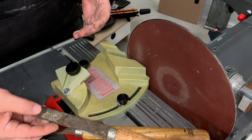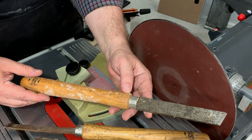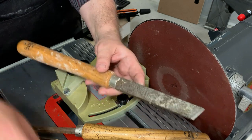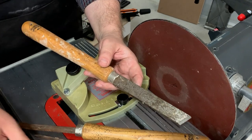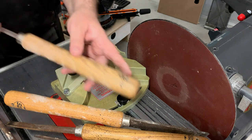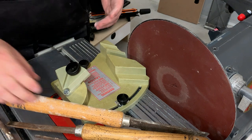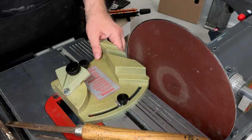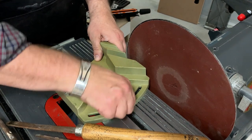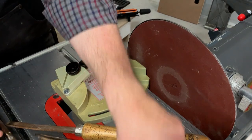This jig was designed for sharpening this basic set of Shopsmith chisels. They're carbon steel and were manufactured by Buck Brothers. They made these chisels for a number of companies, including Sears. Sometimes they had somebody's brand name on them and sometimes they said Buck Brothers. But they're decent chisels for getting started. If I were really going to use these, I'd hit them with a wire brush first.